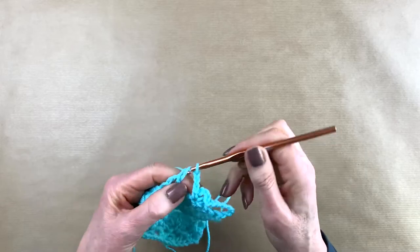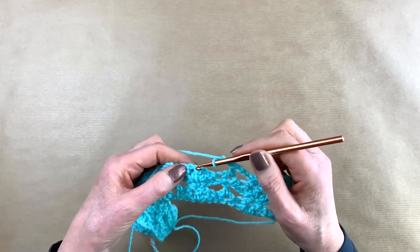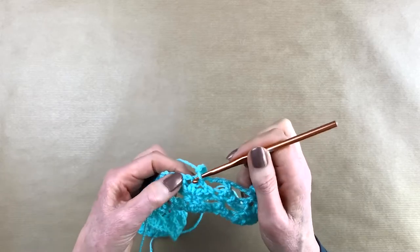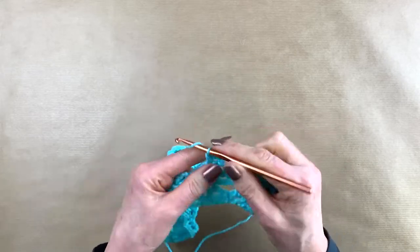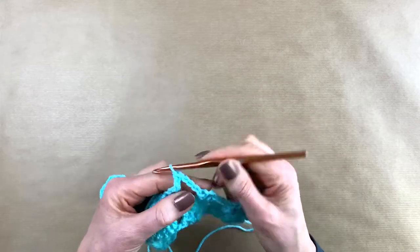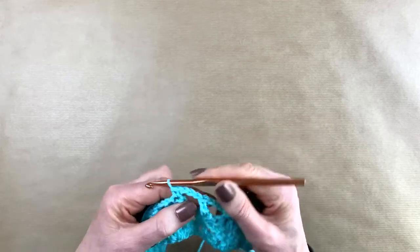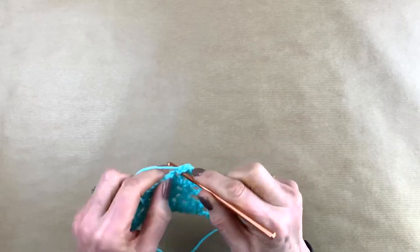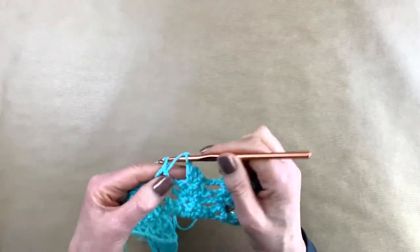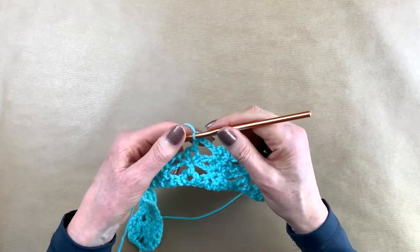We did a double crochet in the arch, chained three — going into the middle of the three double crochets of the previous row, making a little arch. And this is going to be how the whole entire bolero is made: a repeat of rows two and three. I'll meet you in a little bit.